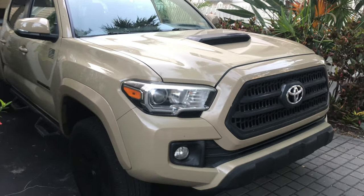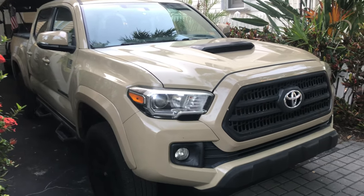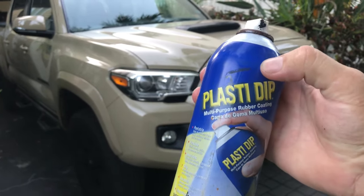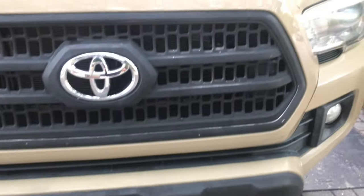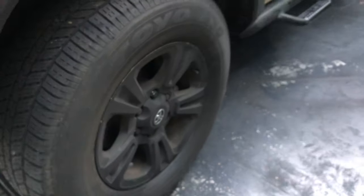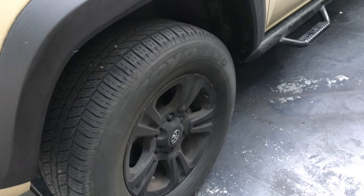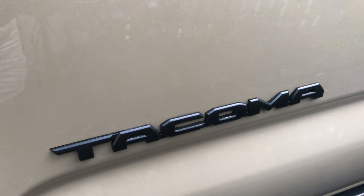Here we have a 2016 Toyota Tacoma TRD Sport. When I first got it in 2016, I put some Plasti Dip on to black out some stuff — the wheels, the front, and the grille. This stuff has been on since 2016; it's 2024 now, so it's been sticking really good for eight years. I just redid the logo because it was starting to go light gray and fading a little bit.